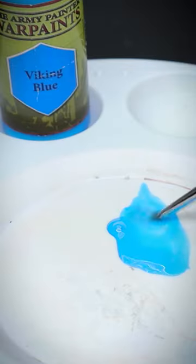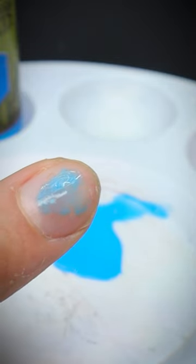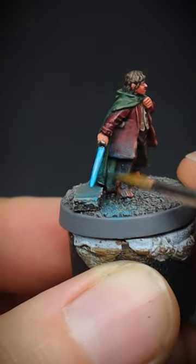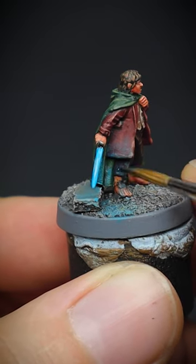After we started with Voyage Shield Blue as a base coat, Viking Blue was the next colour of choice. However, this paint was heavily diluted down with water, because we're going to create some object source lighting, or OSL, for you cool muffins out there.